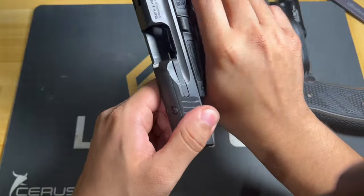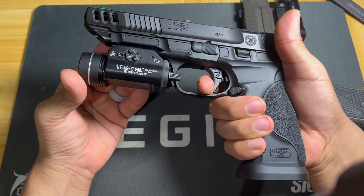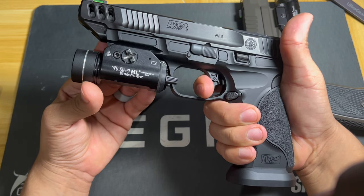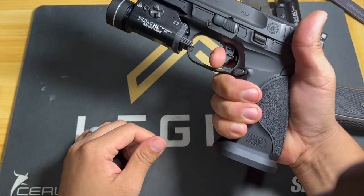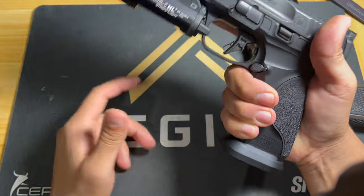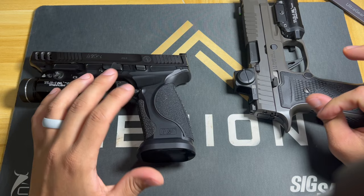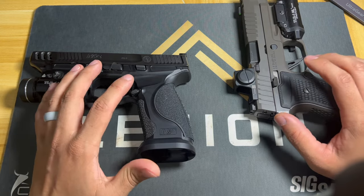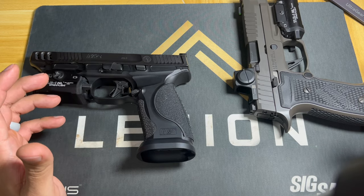On the M&P, the reset brings you right here — you start to feel it, and there's a little bit of creep and then a wall that's very definitive. For me, I'm able to get faster follow-up shots and feel like I know exactly where my shots are going to go. Historically I don't like walls on any guns other than 1911s, but the M&Ps have just been the best for me.